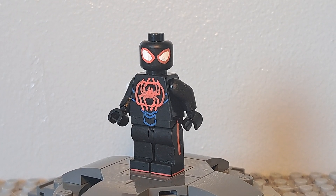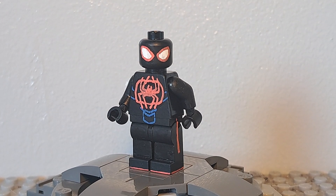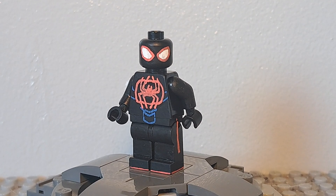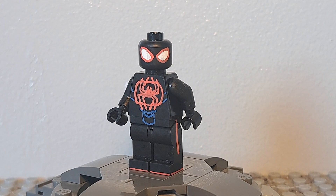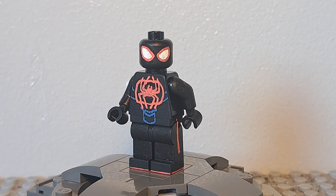Hey, what's up guys, SCM here and today I'm showing you guys my custom Miles Morales minifigure from Spider-Man: Across the Spider-Verse. This is actually my third version of this figure, and it's been over a year since I last showed a custom of this figure, so I think it's about time. I've gotten a lot better at making customs and I think this one is really good, so let's get into it.